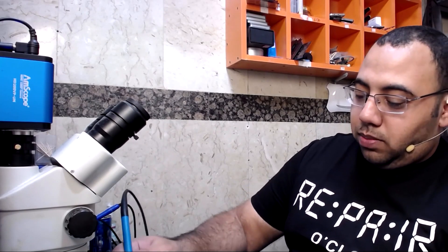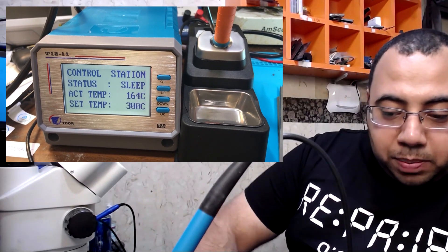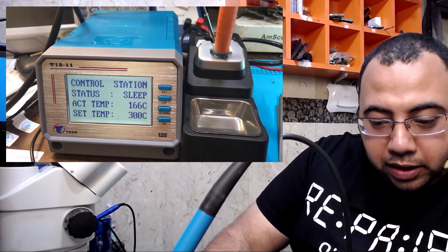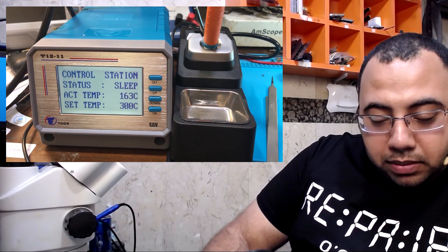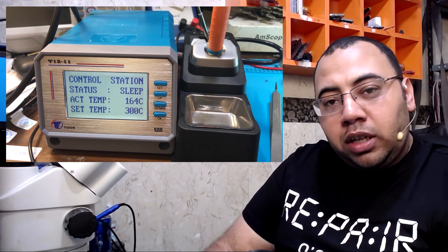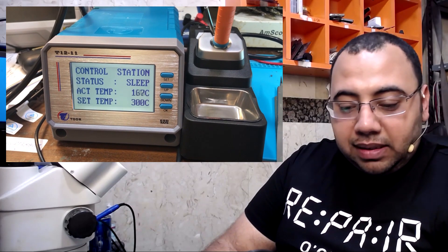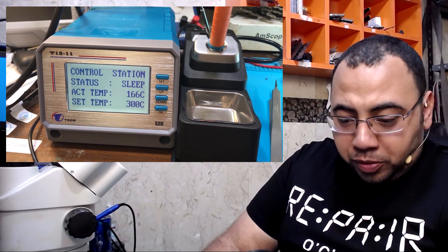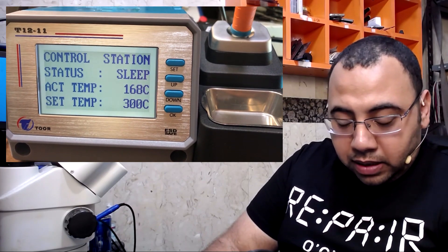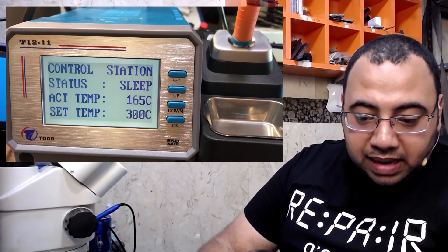We connect it to the power and now it's on — it's really fast! On the display control station I can see: status 'Sleep', meaning the iron is in sleep mode; 'ACT temp', which I think is the actual temperature; and 'Set temperature', which is the temperature you want. It's at 300°C and there are push buttons for set, up, and down. I press set and the set temperature is blinking.